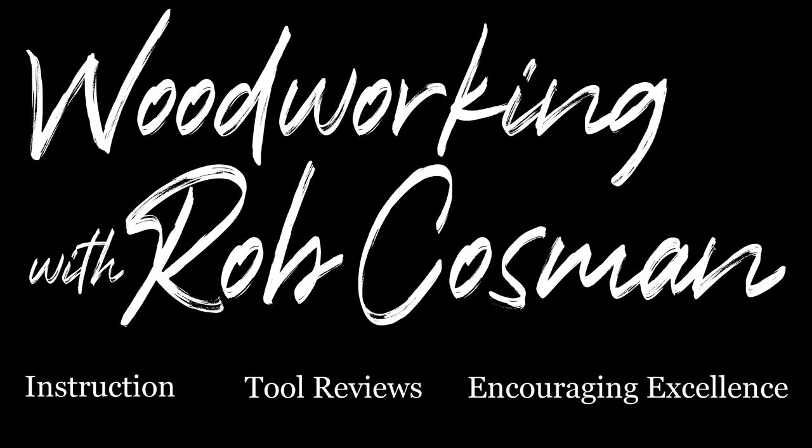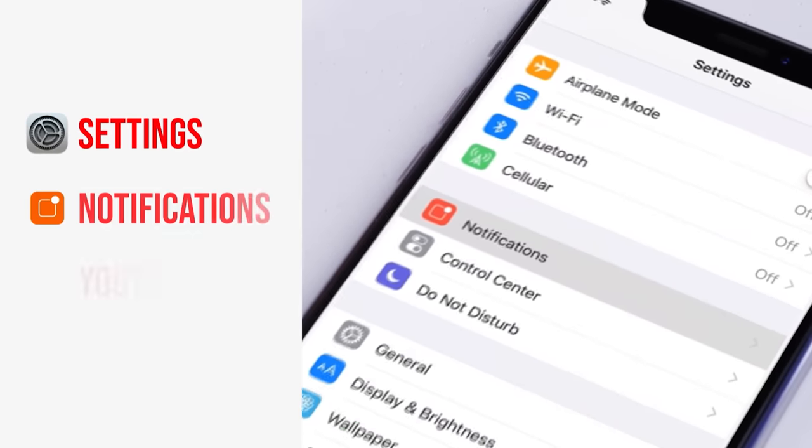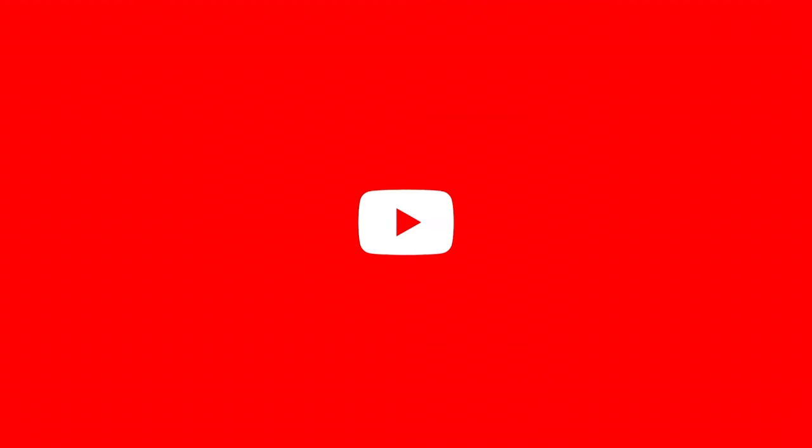I'm Rob Cosman, and welcome to my shop. We make it our job to help you take your woodworking to the next level. If you're new to our channel, be sure to subscribe, turn on that notification bell, and don't forget to turn on the notification on your mobile device so you'll know every time we release a new video.